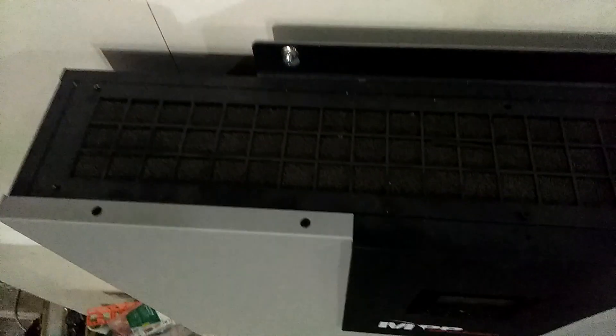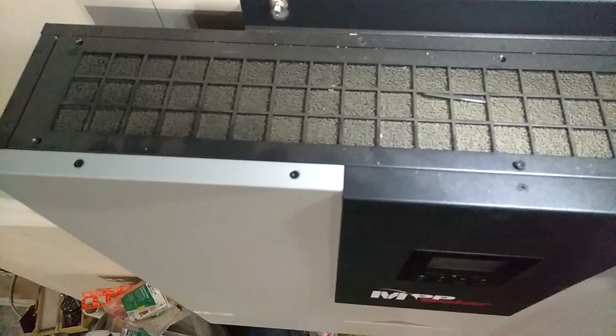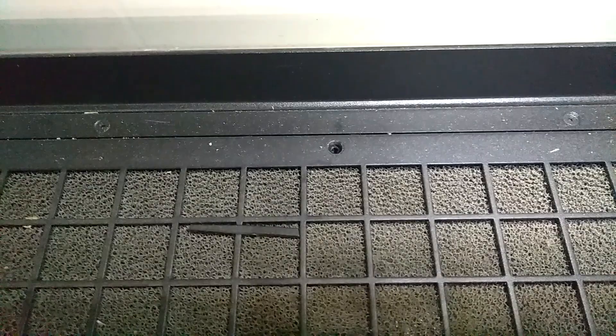All right, what we got here is the filter right here in the top. As you can see, this thing is dirty — I haven't cleaned it out in a couple of months. We're going to do that, and I'm going to show you how. Right here you have a screw back there; I already took all the screws out.